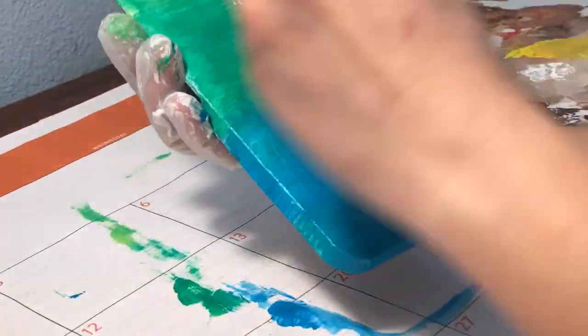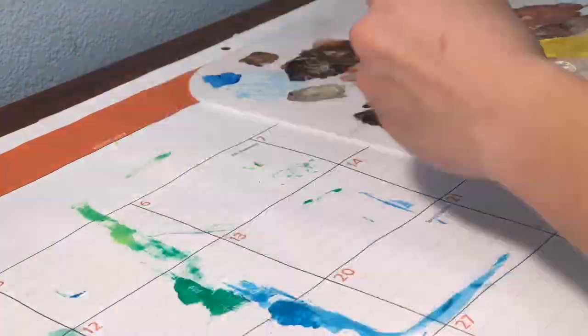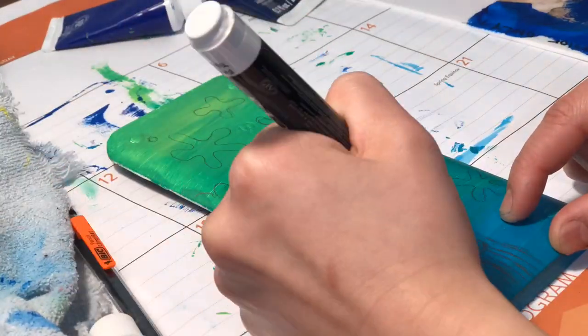The first steps of painting all the calculators was just doing a base coat. Most of them required a white base coat before applying other colored base coats to that.